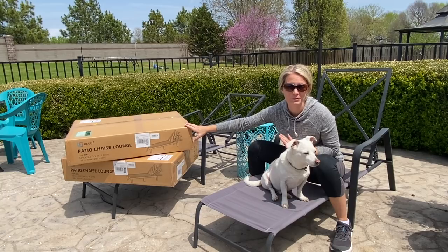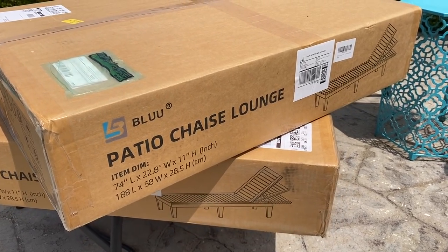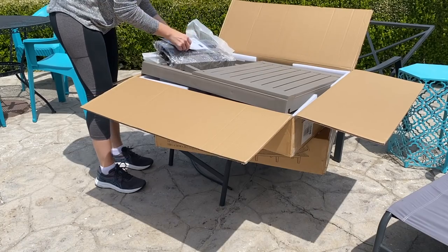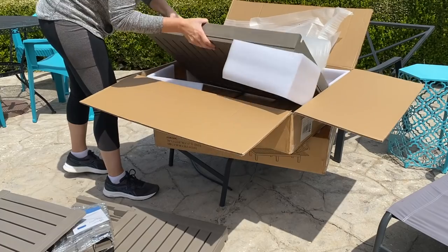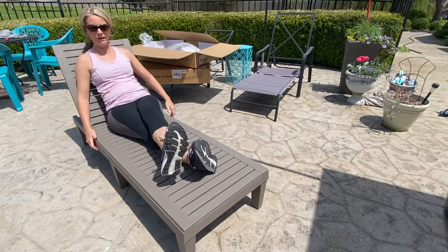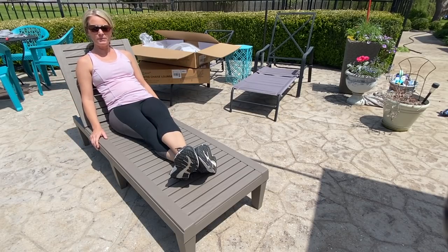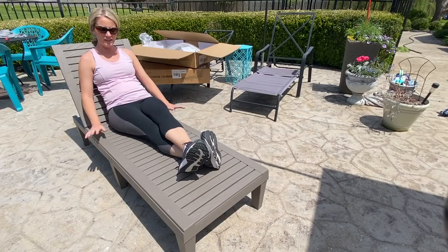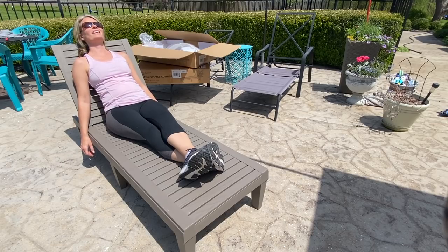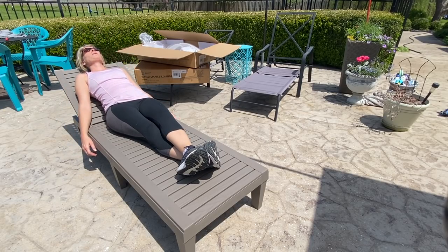I'm super excited to get these open and put them together — and I really think they're going to be so much better than the ones heading to the curb. The process for putting these chairs together really couldn't have been easier. All the pieces were in the box and the legs literally just pop into the base. It took me maybe three minutes to put the whole thing together. No power tools needed — just popped everything into place. They're sturdy, I can raise and lower the back, and you can sit on them completely as-is. Maybe I'll just stay here for a while.